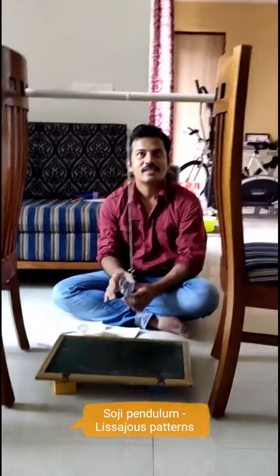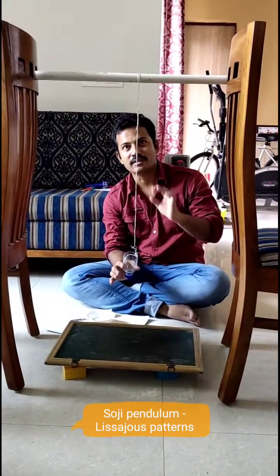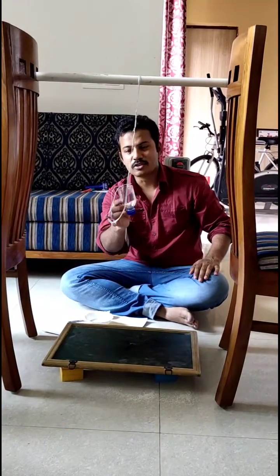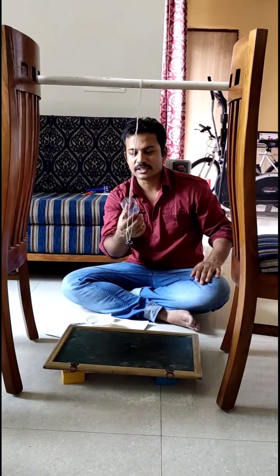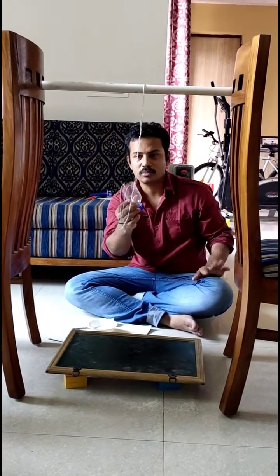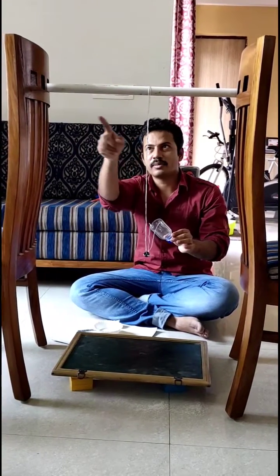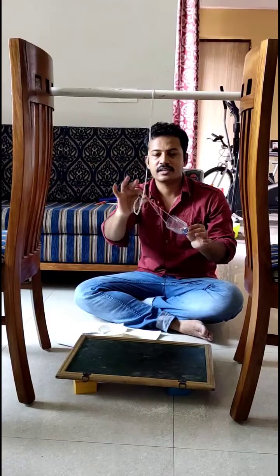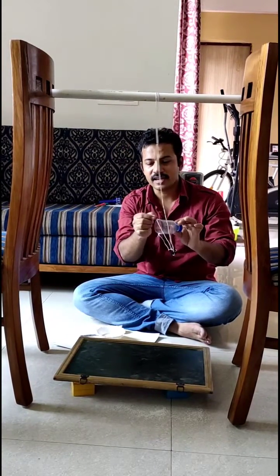Hi children! This is an arrangement through which you can make Lissajous patterns. This is a simple suji (semolina) pendulum and sand pendulum. The things needed are: one waste water bottle, a wooden beam or pipe, a nylon thread, and a button.